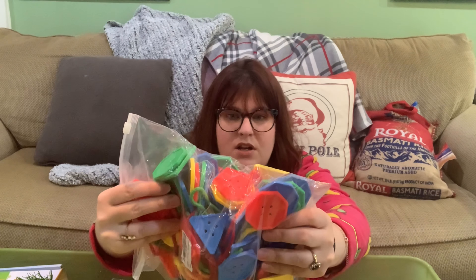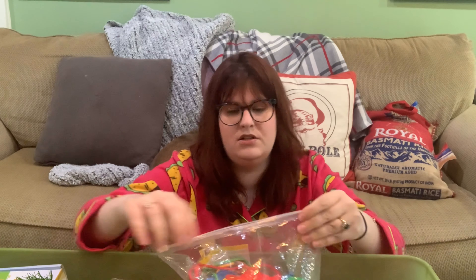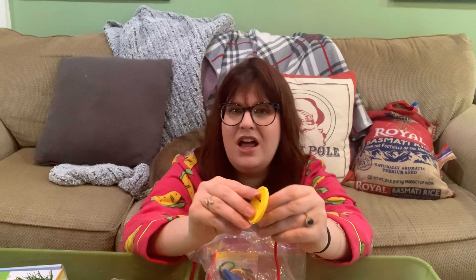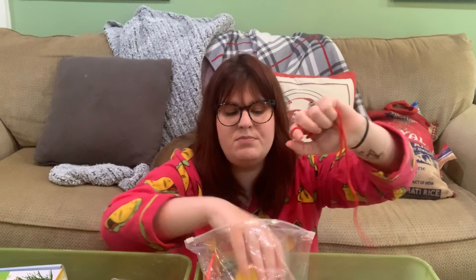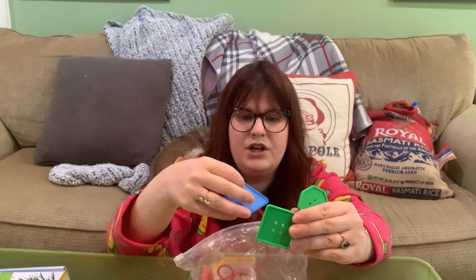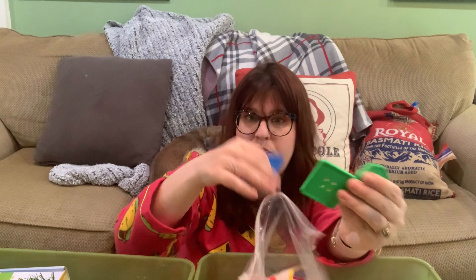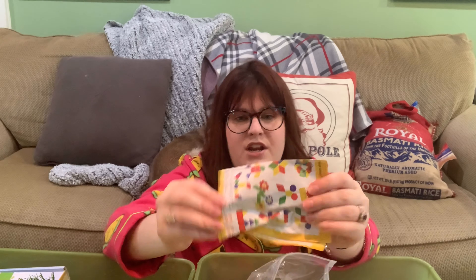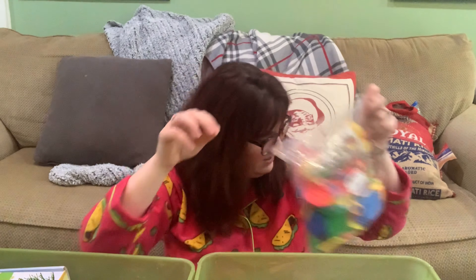These are plastic buttons for stringing, and they come with shoelaces. He's not quite there yet, but I've used them in sensory bins for shape and color learning — like pulling out just the green buttons for an all-green sensory bin. They're also great for older kids to recreate shapes or patterns, and they have example shapes on the packaging.